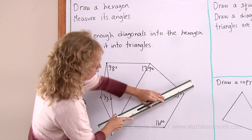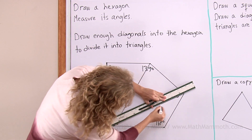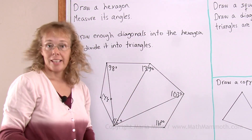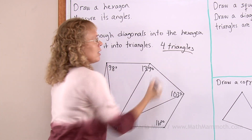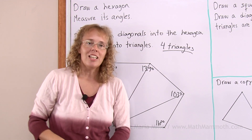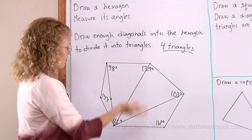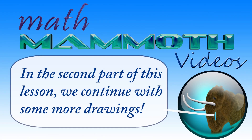I'll just draw one more diagonal and it's been divided into triangles. There — I get four triangles. And what you want to check is: if you draw hexagons and divide them into triangles using this method, will you always get four triangles? So here's one.